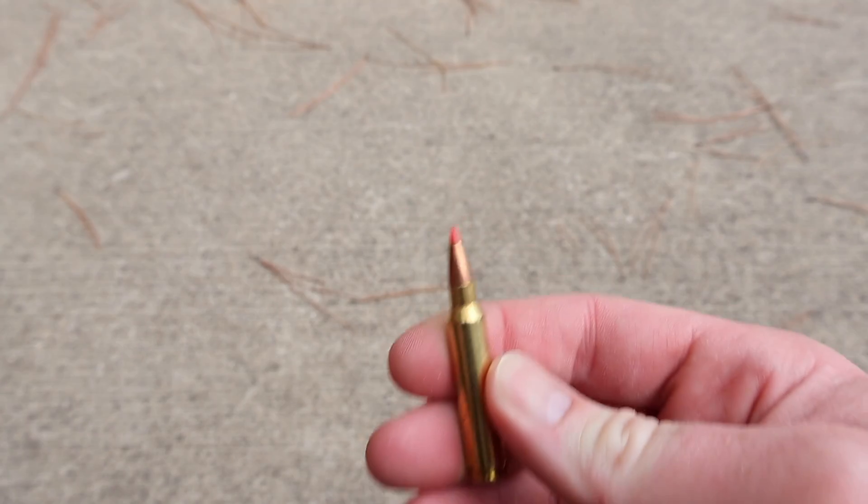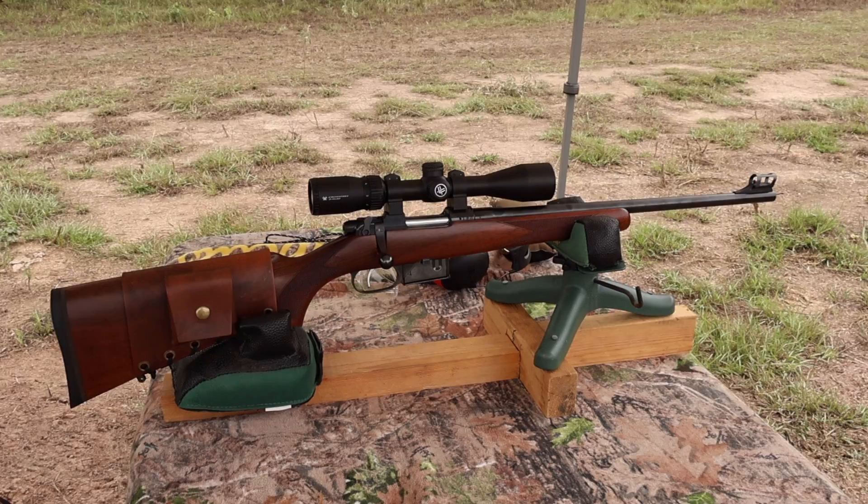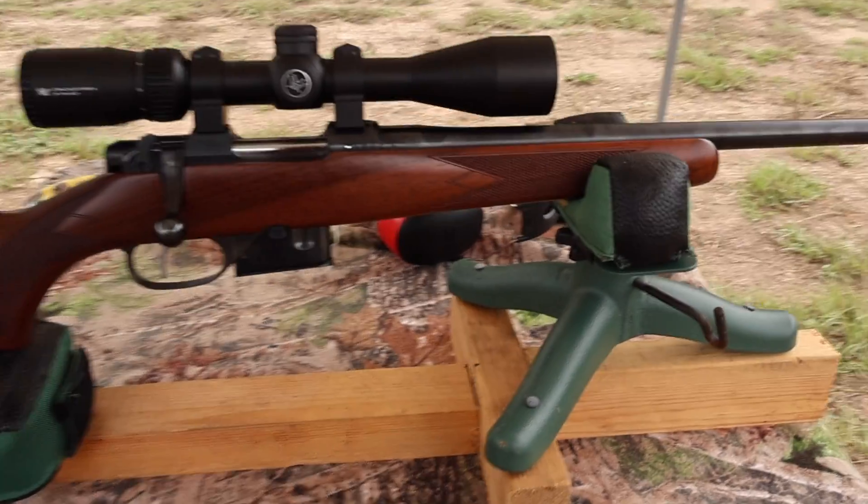Let's pull one out — there you go. There's your 53 grain lightweight VMAX bullet. Let's see what it does. The test rifle today is my CZ 527 carbine.